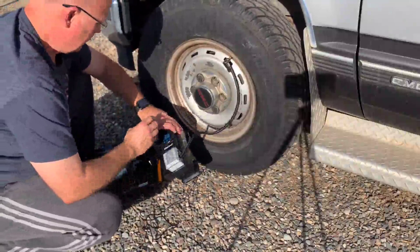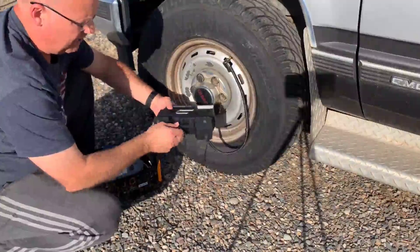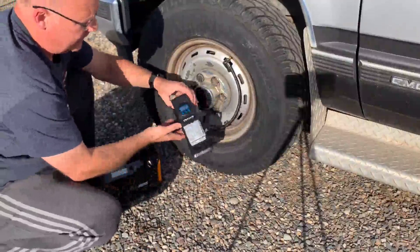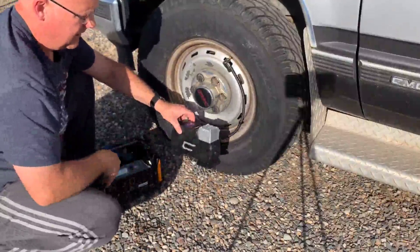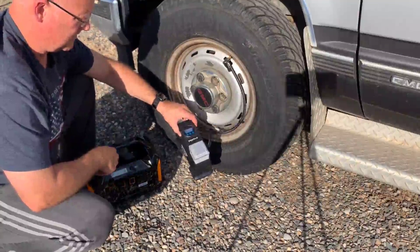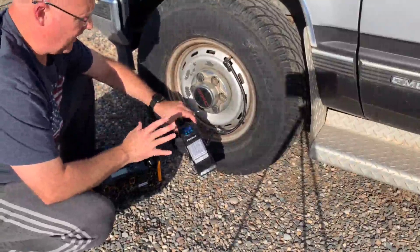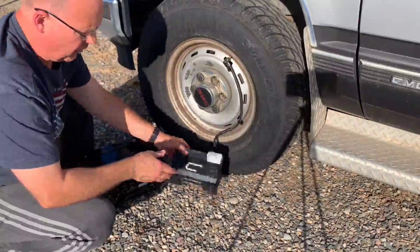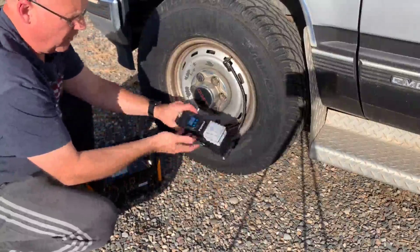Now that the tire is almost full, I also want to show that I can unplug the power from it and it does run without the battery as well. It's reached its pressure now and shut off automatically — works well either wired without a battery plugged into it, or on its own.